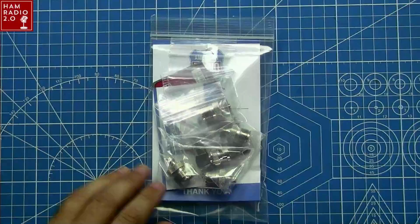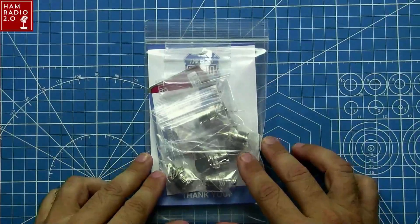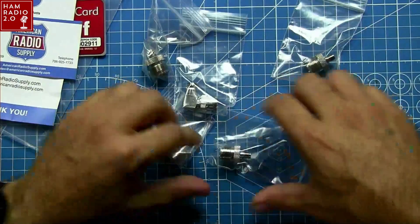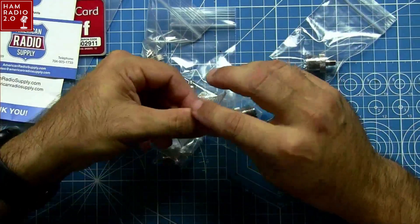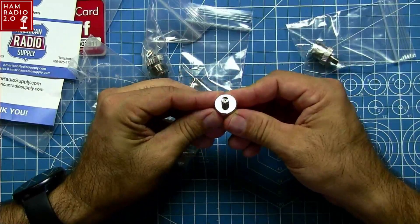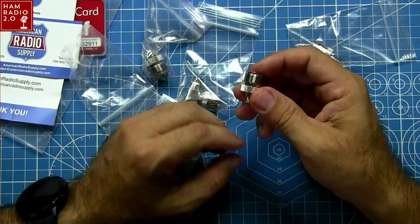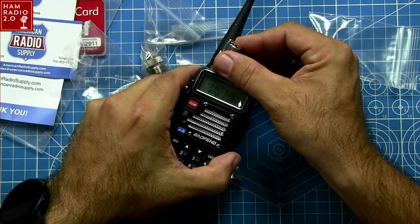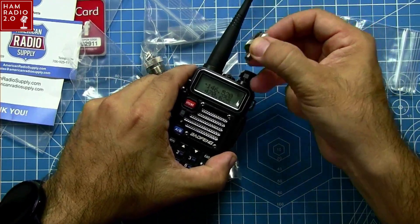Let's come over here to the overhead cam. This is the package I received in the mail a couple of days ago. It's very nicely packaged. I got five different connectors, and they're all individually packaged. This is an SMA female to SO239. This is for placing on top of Baofeng radios if I want to do power testing on them — this is the type of connector I use.